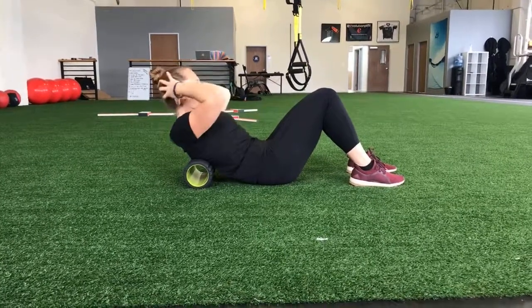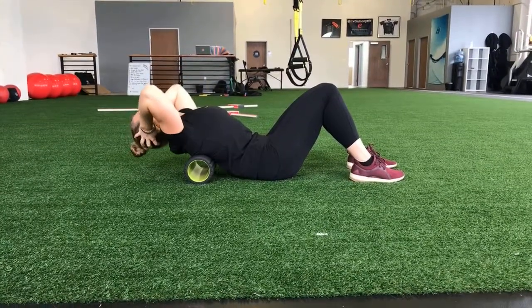Put your hands behind your head, tighten up that core, and then you're going to lean back over the foam roller.